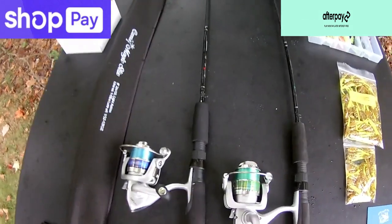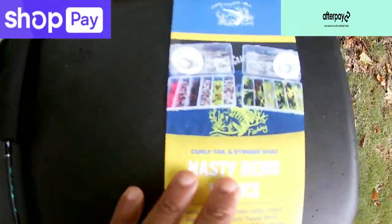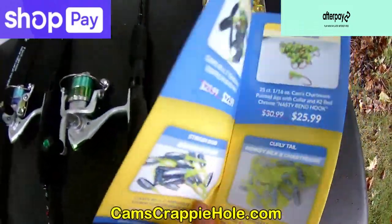At checkout you'll see AfterPay as a powder-blue button and ShopPay as well. We accept every form of payment — Visa, Mastercard, American Express, Discover — all of them. When you order your combo, you also get a trifold brochure that comes free.